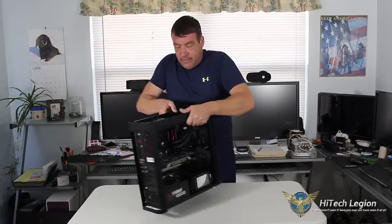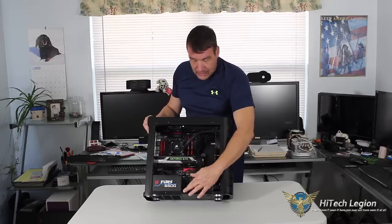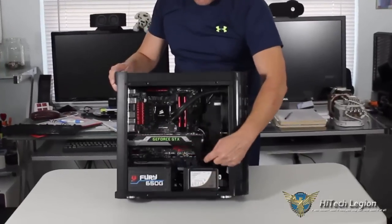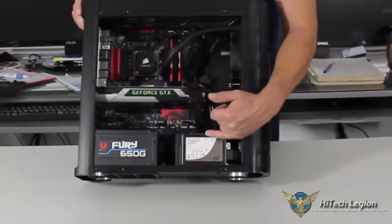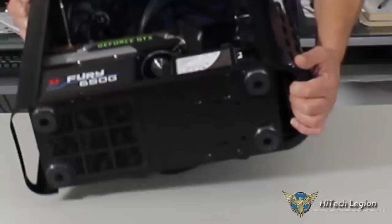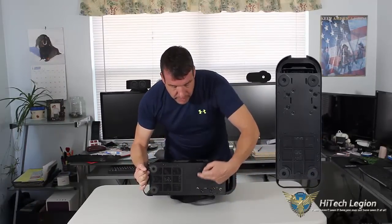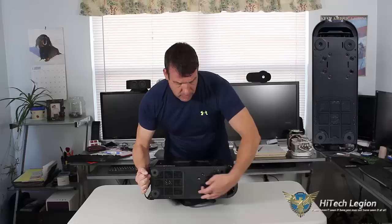Down here on the bottom, this is removable — you can take this off. It has grommets up on the top. You have room for one SSD, and underneath, if you want, instead of a hard drive, you can mount another SSD. Basically, you have holes under here with grommets where you attach either your 3.5-inch or your 2.5-inch SSD.